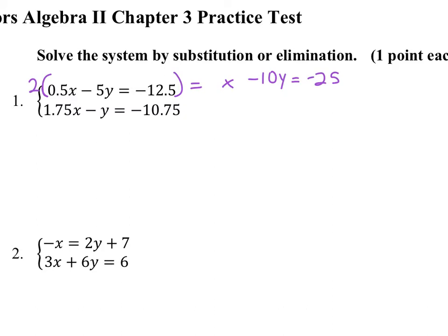With the bottom equation, 1.75 — now you might think you have to multiply by 100 to get rid of that, but since the two decimals we have are 0.75, which is actually 3 fourths, you could get rid of that decimal by multiplying by 4. This is just how I decided to do this. So I get 7x minus 4y equals negative 43.